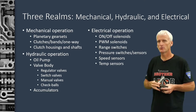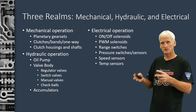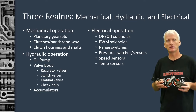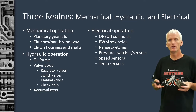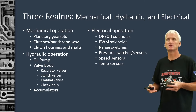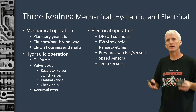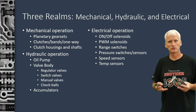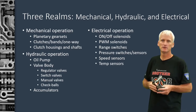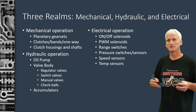And then we also have the electrical operation. With electrical operation, we're going to be dealing with things like solenoids — the on/off type solenoids that live in two states, either on or off — pulse-width modulated solenoids or linear solenoids that can vary their output. We think of things like range switches, pressure switches, pressure sensors, speed sensors, and temp sensors. All these things provide information to a module or computer so it can make decisions on how to control these solenoids.